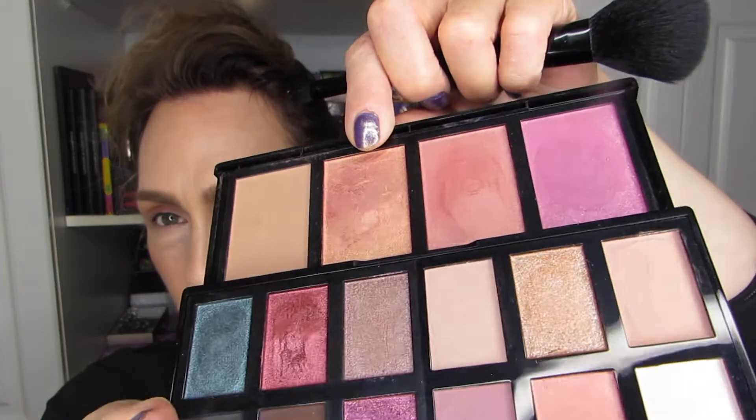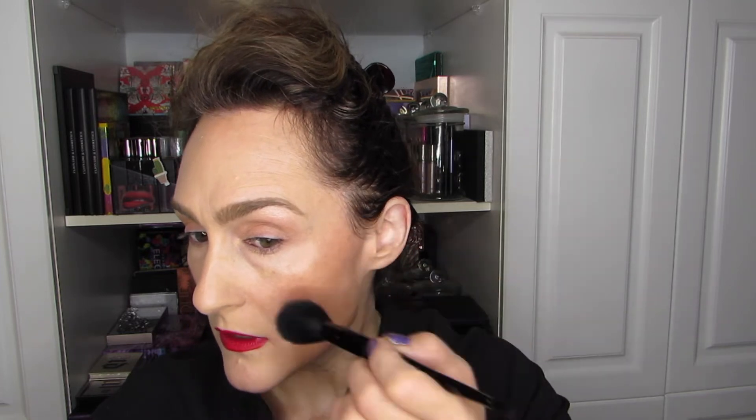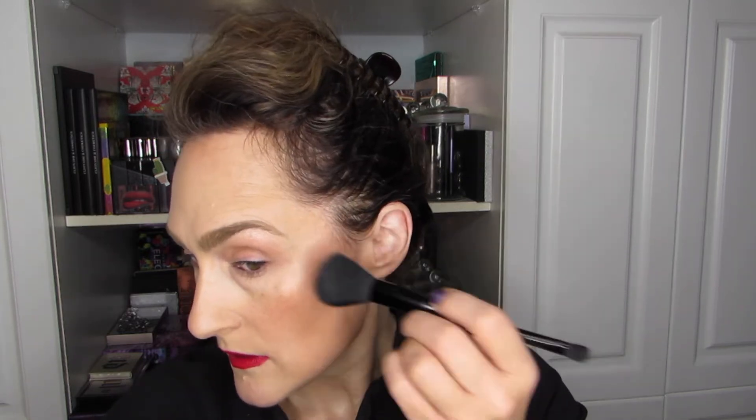I'm going to continue on with a little bit more of that bronzer. Now we're going to go into this puppy, which is very, very blingy. There's a hint of peach, but it's just a lot of gold. And it's definitely a highlighter. So I've just put some on my brush — wish me luck — going on the cheekbones primarily. It's going to show texture for sure.